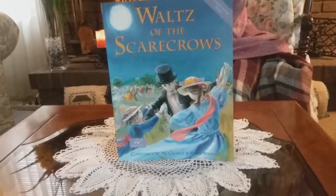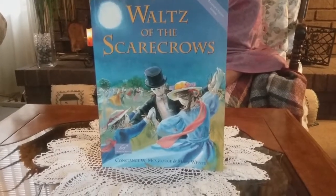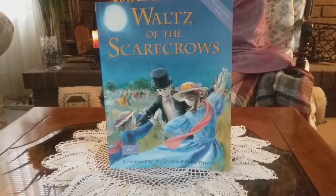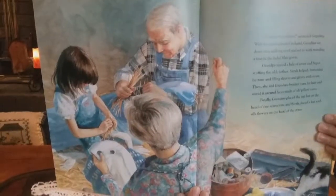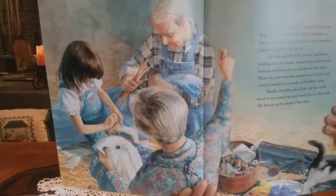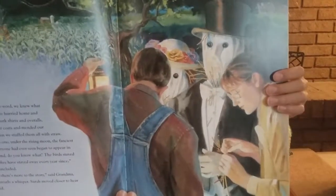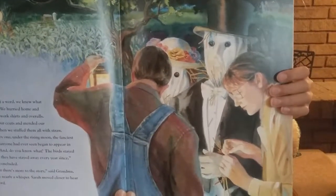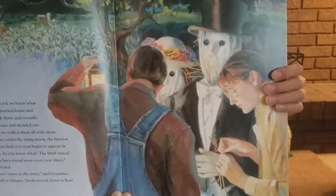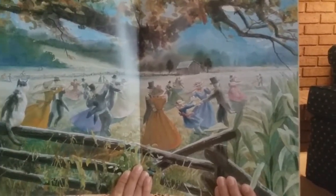The first book I have for you is Waltz of the Scarecrows. While visiting her grandparents' farm one summer, Sarah helped her grandma and grandpa make scarecrows. Together they stuffed clothes with straw and sewed buttons onto pillow faces. But these are no ordinary scarecrows. Dressed in top hats and tails, ball gowns and gloves, these scarecrows look as if they are ready for a night on the town. And indeed they are. So these scarecrows and Sarah saved the day this summer.